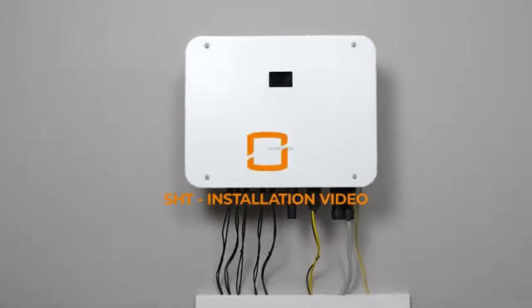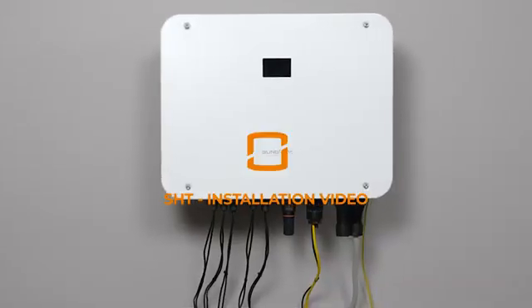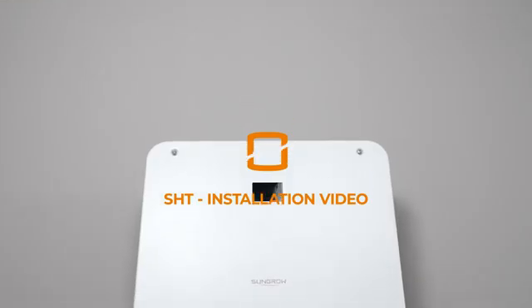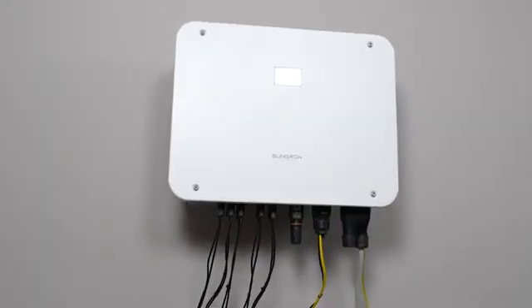SunGrow presents its latest product update on residential energy storage solutions. Get ready for the new three-phase hybrid with more power than ever. Watch this installation video to be best prepared for your next project with SunGrow's hybrid inverter SHT.